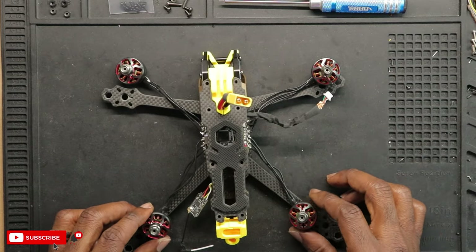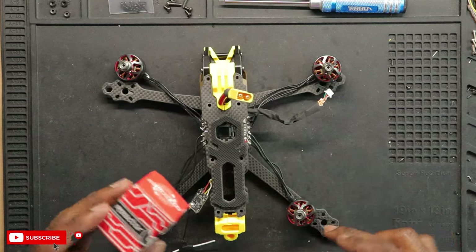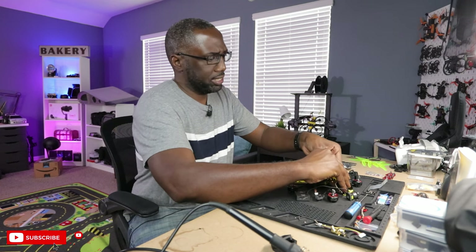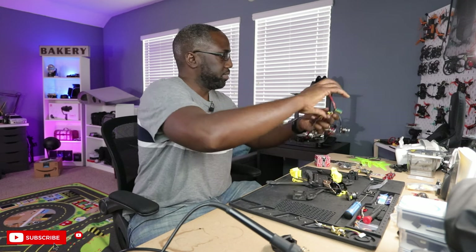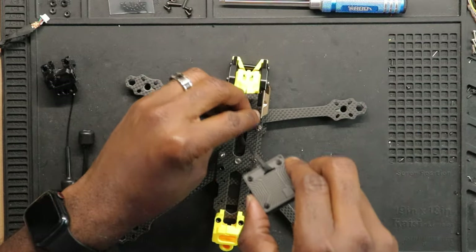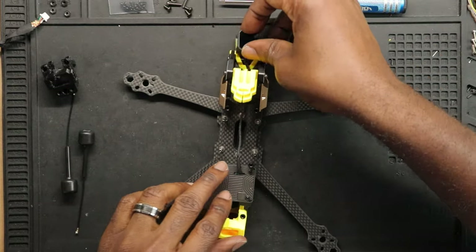I still have to extend these motor wires, but that's not a problem — I have an extra motor here so I'll just desolder one and extend the cable. The reason I'm talking about this now is because I need to install the VTX first and lay down the cable for it. It's like making a sandwich: the first layer is going to be the camera, so we're just going to put that straight through here and run this wire at the bottom before putting the ESC on.